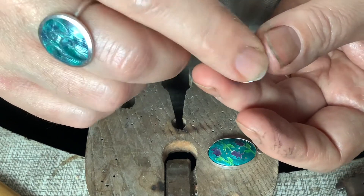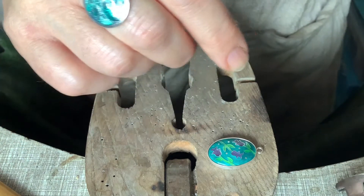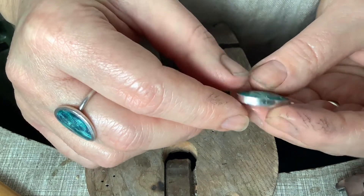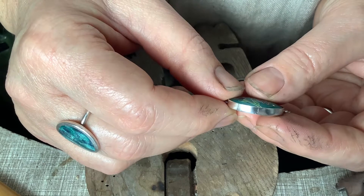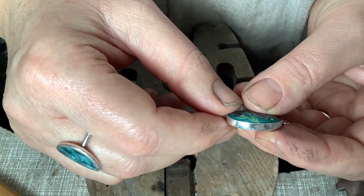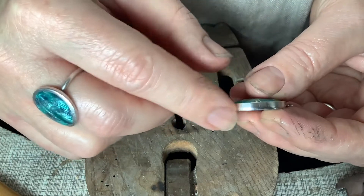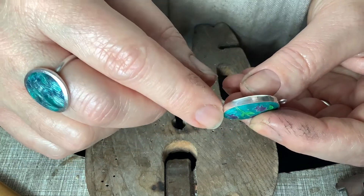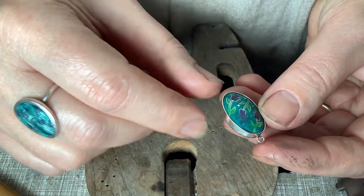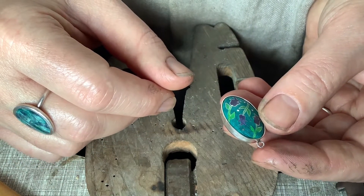You can see how it's recessed in the middle. The bezel strip I'm using is actually 0.5 millimetre thick fine silver strip. I like that thickness because it's much more forgiving — it's easy to remove any scratches or dents that you put in while you're making the oval shape. And it's nice and strong. I've actually managed to file through the very thin stuff on more than one occasion.